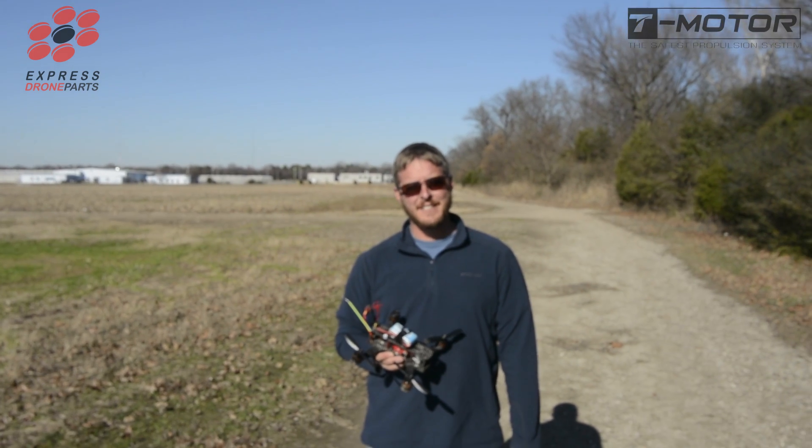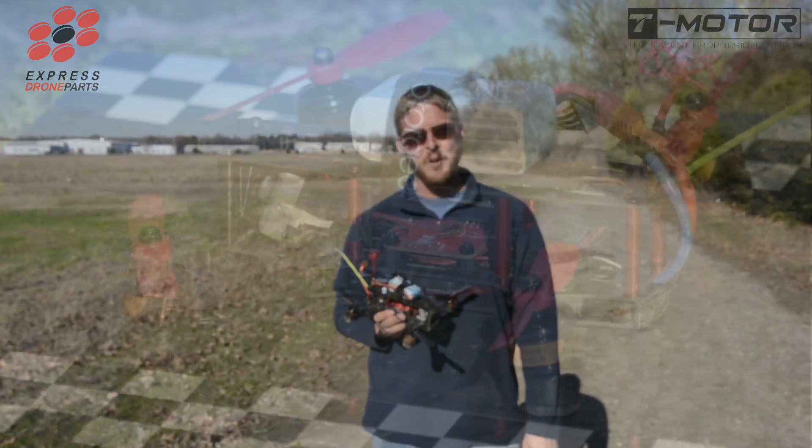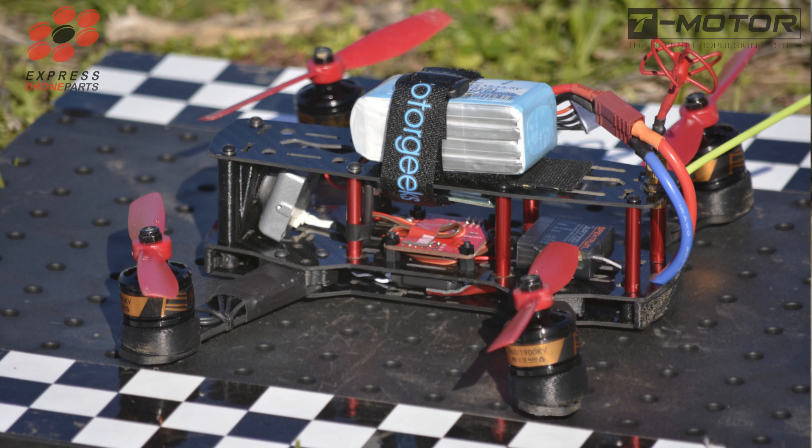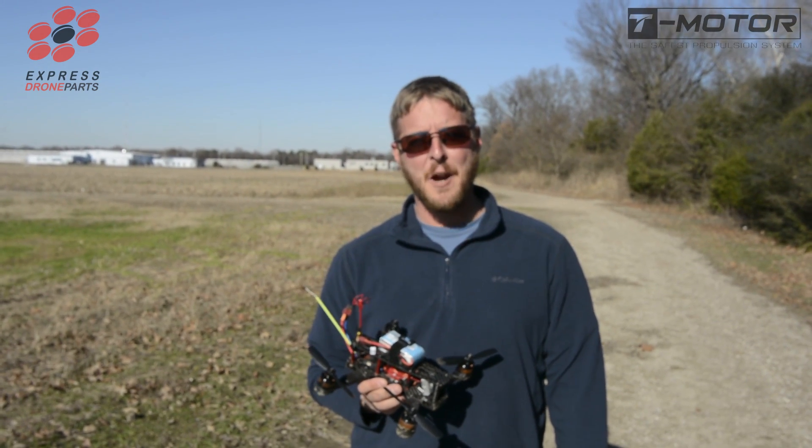I've been testing the F-60 T-Motors and they're very durable motors. They hold up extremely well in crashes and I've been running on 4S and I'm very impressed with the power that these are outputting.